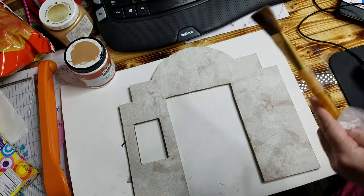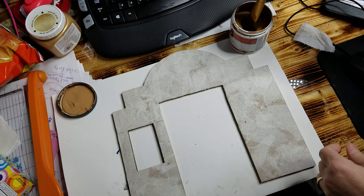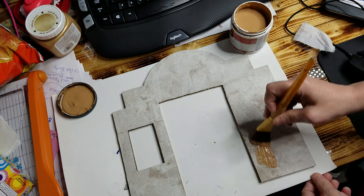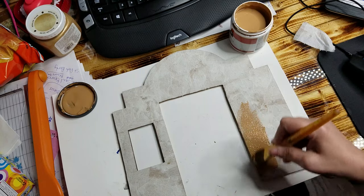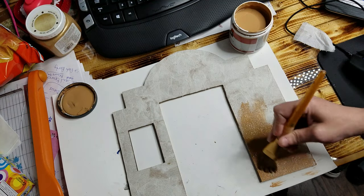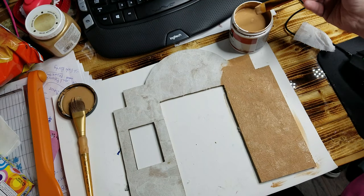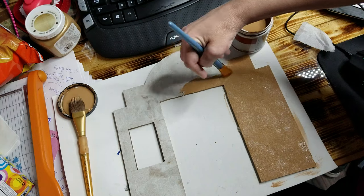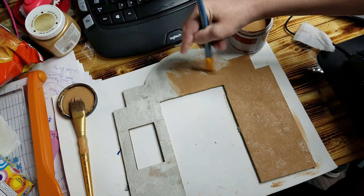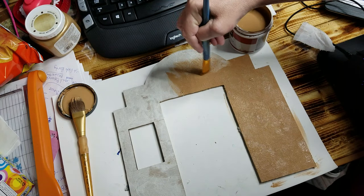After you've done that, pick the color you want to paint it and go ahead and paint it. I'm going to paint it with this creamy, creamy brown color. You can paint in any direction — it doesn't have to be all one way. You can go any direction to get it into those grooves.